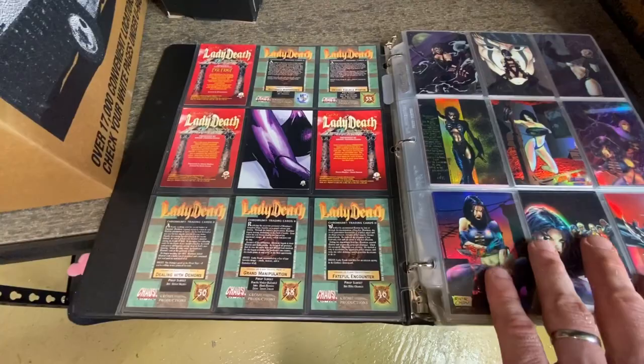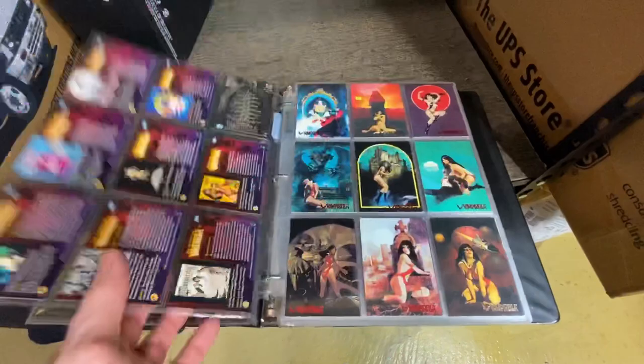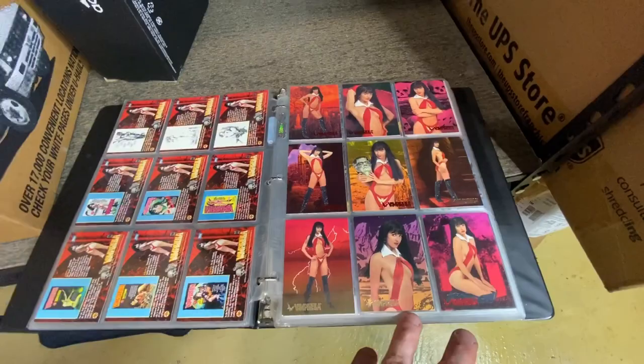Yep, there you go, right on the back here. So it's a card set, and I just have to hope that the card set is complete. We've got Vampirella here as well. I've talked about her before. Comic characters have crossover appeal into lots of different areas, one of which is trading cards. There's a lot of cool cards here.